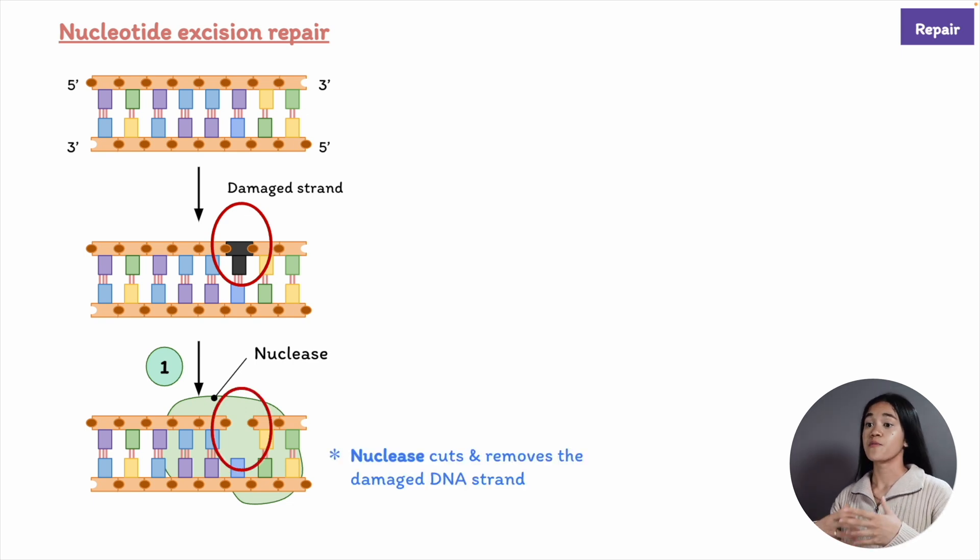Nucleases cleave the covalent bonds that join the damaged nucleotides to the rest of the DNA strand, and we're left with a small gap. Think of it as removing a tooth—the nuclease is the tool used to remove a tooth.